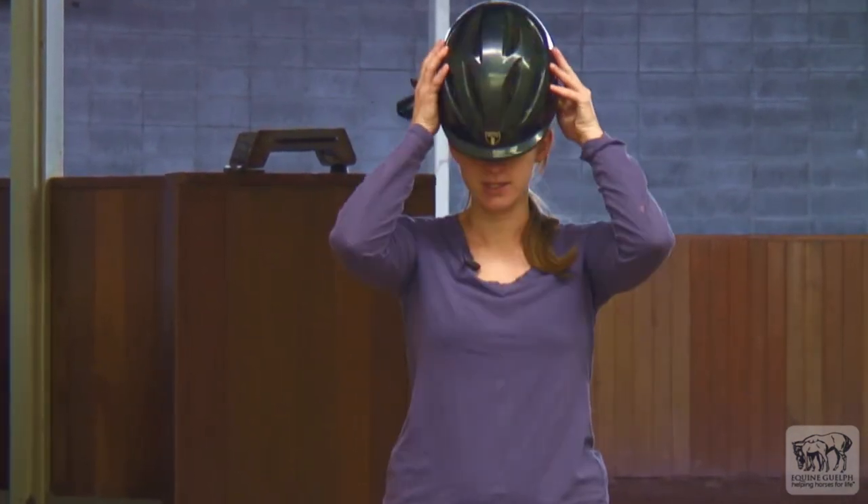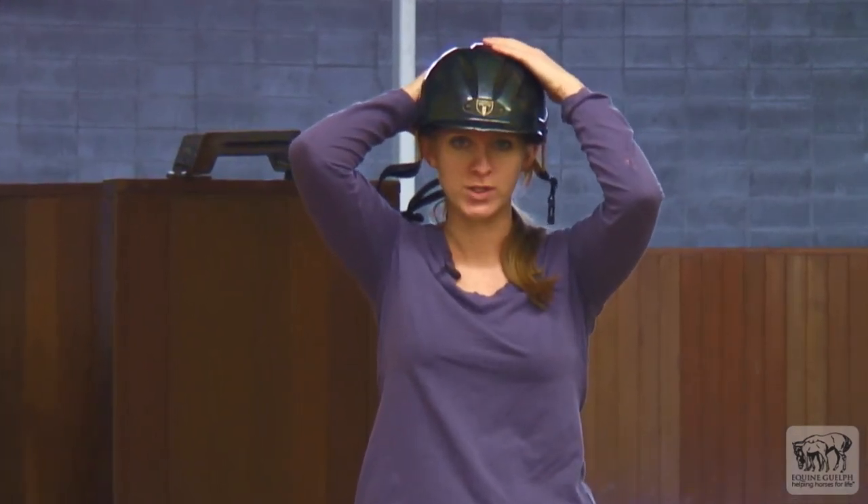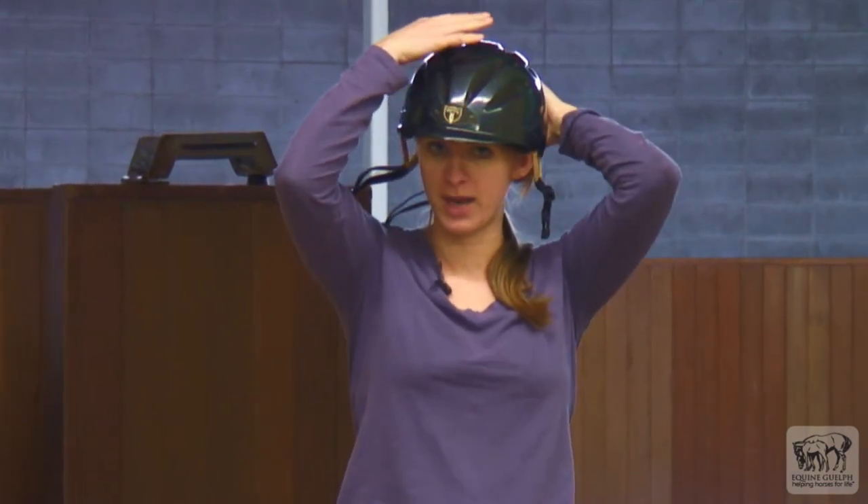Next, you want to place the helmet on your head from front to back. Push down on the helmet, especially at the back. This will force all the air out. Keep pushing until the helmet touches the top and the back of your head.